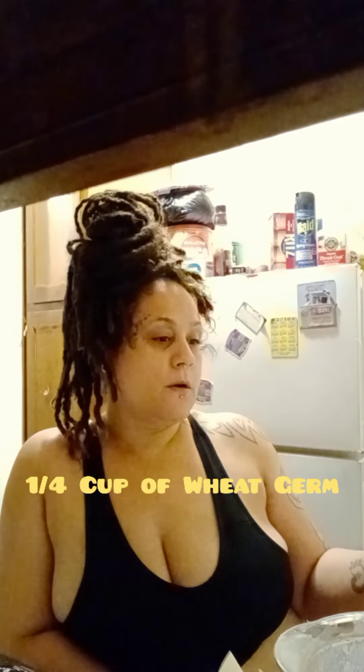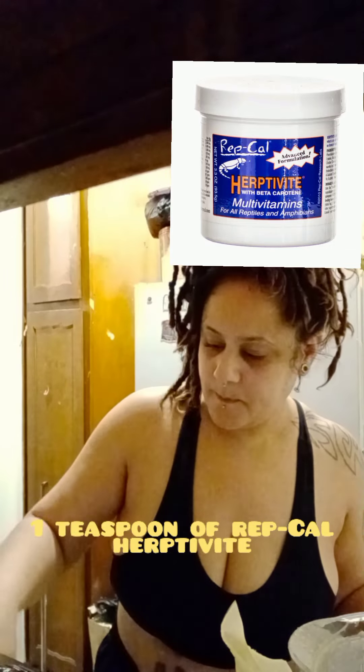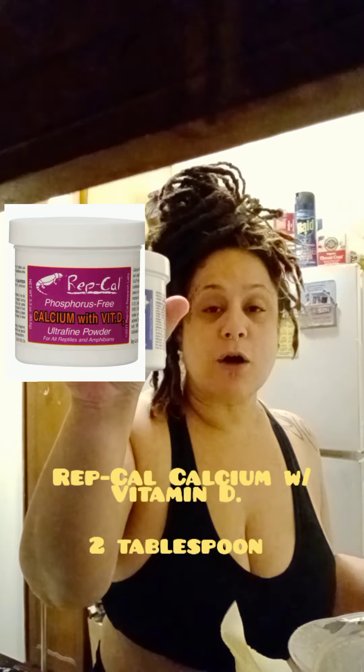These are the ingredients you will need. It'll be one fourth cup of wheat germ — yes, wheat germ, this is the one I purchased. You will also need one teaspoon of Rep-Cal, which is this one, and the Rep-Cal calcium, which is the same brand but I think it's the red one.